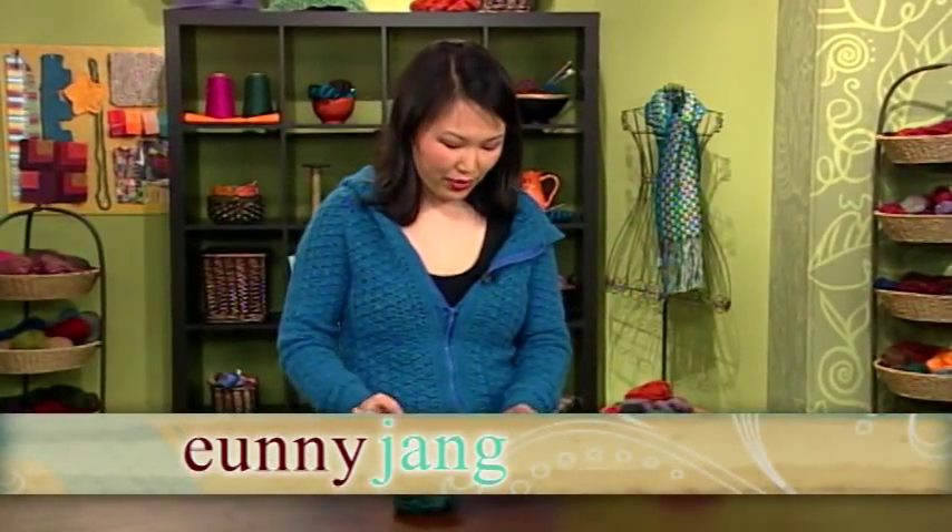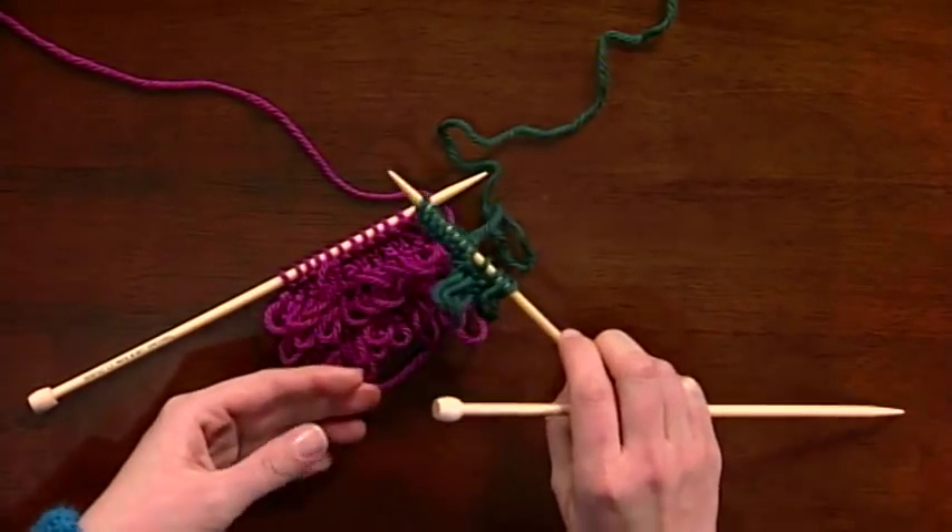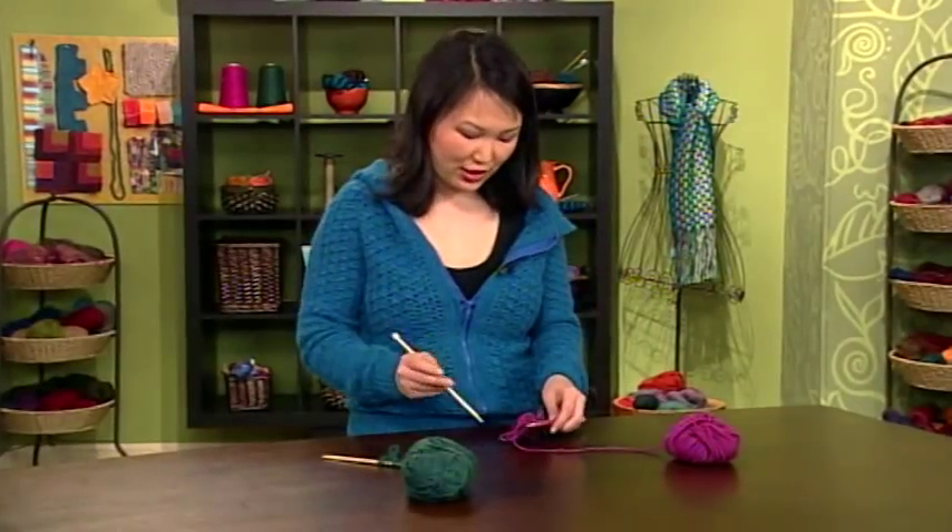I've got a couple of really fun ways to add flair to your knitting — both loops and looped fringes that can be made right as you're knitting, so no finishing to do afterwards.